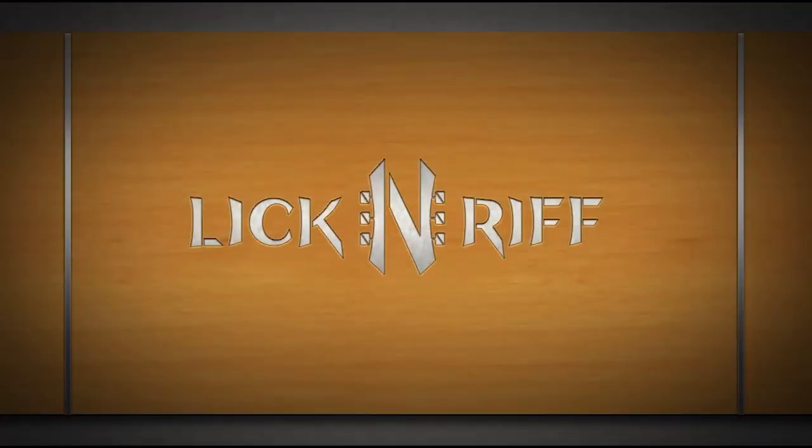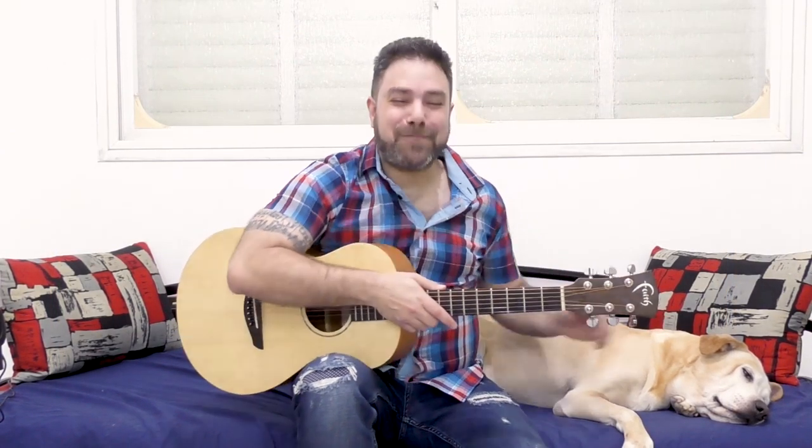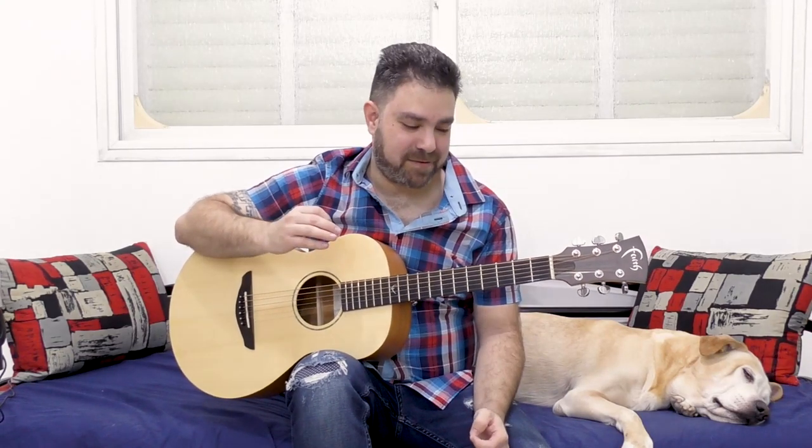Couch.me Guitar Lessons. Hey there Lick and Riffers! Welcome back to another awesome guitar lesson here on Lick and Riff, in which I'm gonna show you a simple yet powerful way to play a Spanish scale and Spanish style music on an open tuning. This is so simple and elegant that it's gonna surprise you.